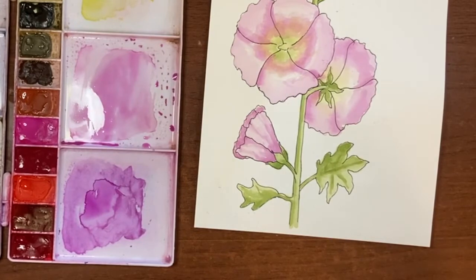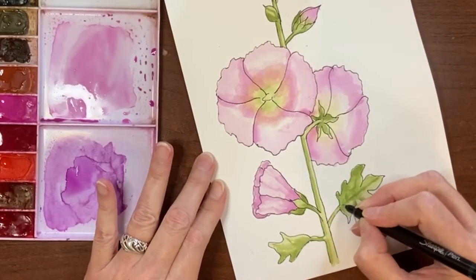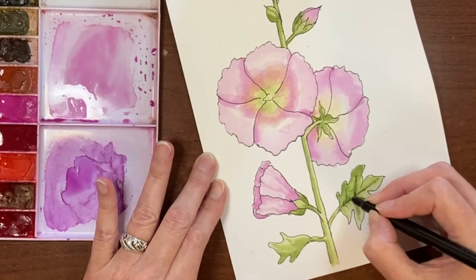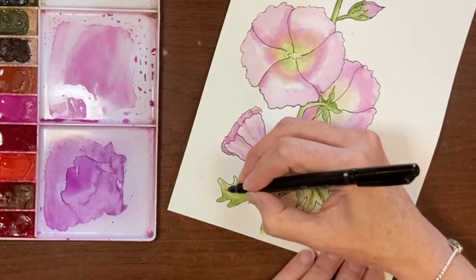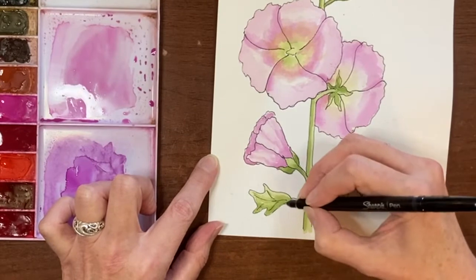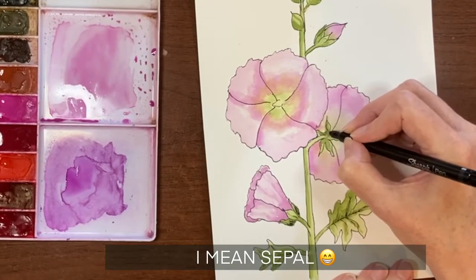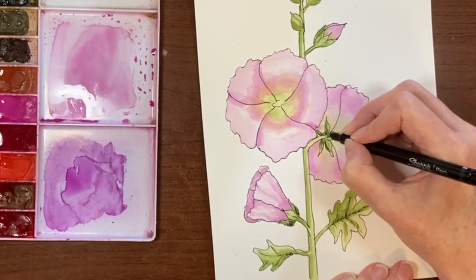Now this is dry enough to go in with the marker. I'll start with the greenery since I know that's fully dry. Adding some veins and texture lines along the main vein of the leaves. For the side-view leaf I'm not quite sure what to do with it. Then I add a little bit of shading to the stamens — same for the back one — just enhancing them a bit. I don't want too many lines, just enough to enhance.